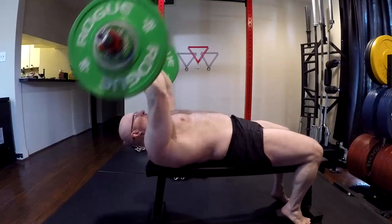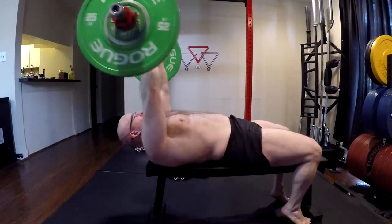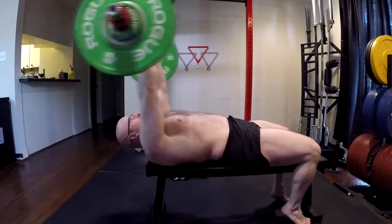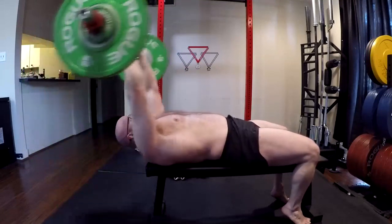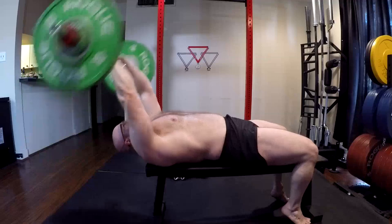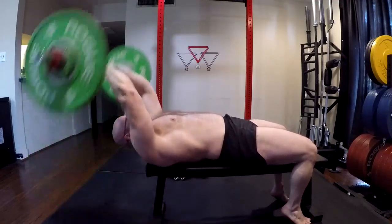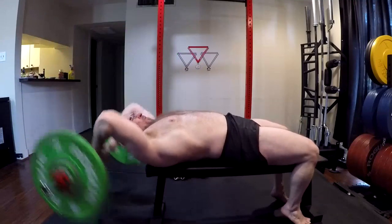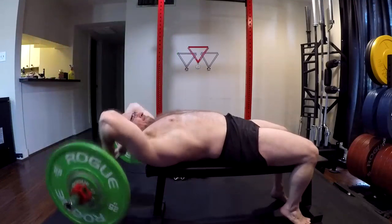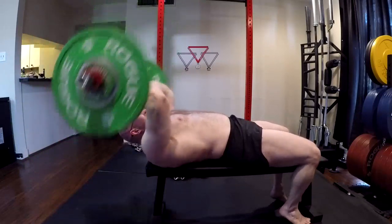Same thing with the laterals. You have those side raises and I'm doing the same thing — working on my side delts. It works the entire delt and the trap. But we're working on a weak link with some extra volume because that muscle is not being hit near its maximum volume with the other big movements. It has recovery left.